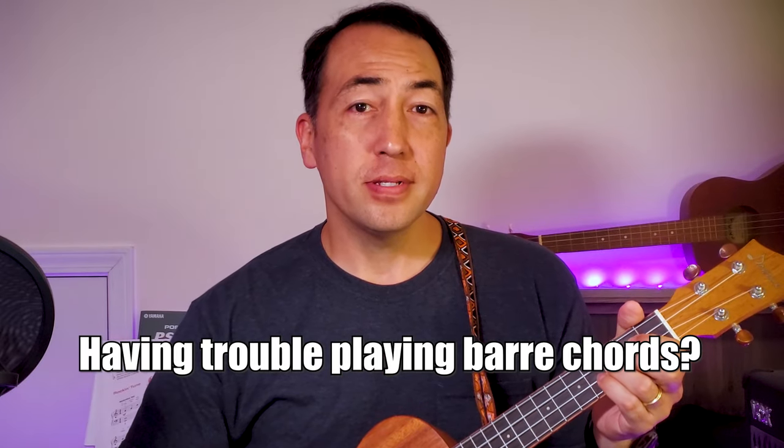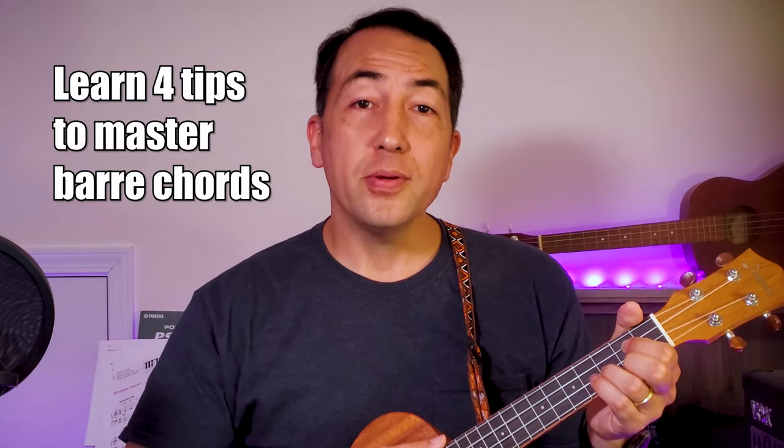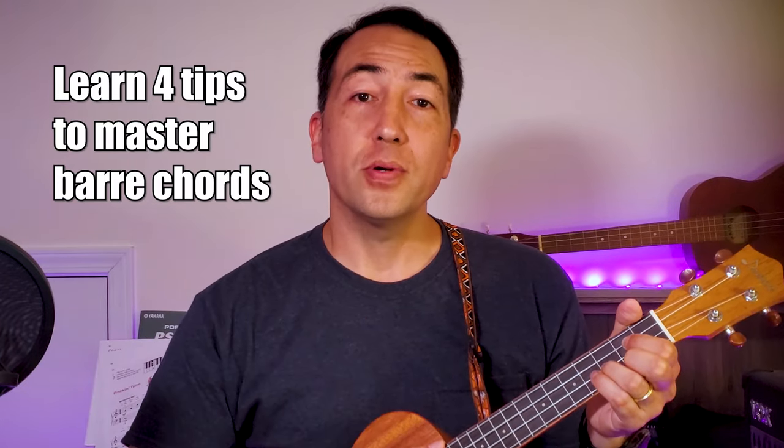Are you having trouble playing bar chords? A lot of ukulele players have a hard time with it, or just avoid playing them altogether. But I want to help you take that first step to learn how to play bar chords — it's just like taking a first step on a journey to level up your playing. I want to show you four tips on how you can learn and master bar chords.